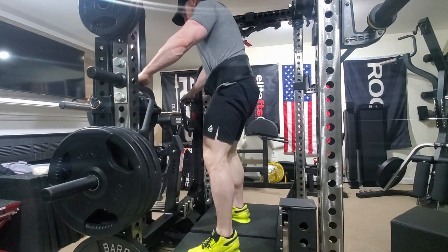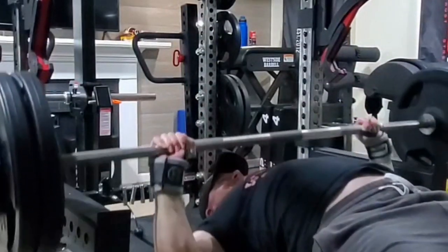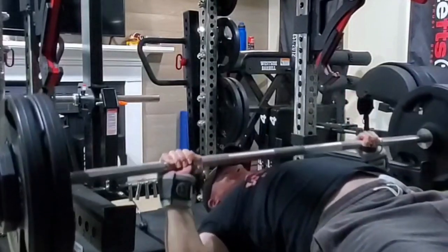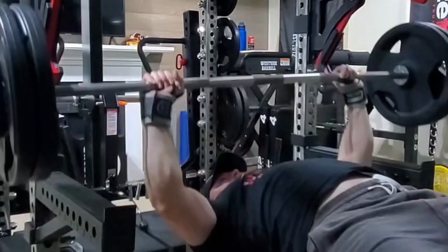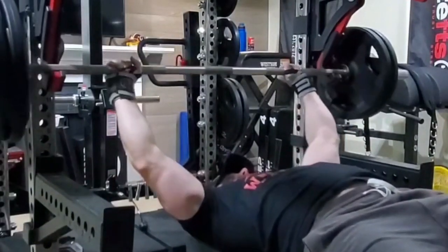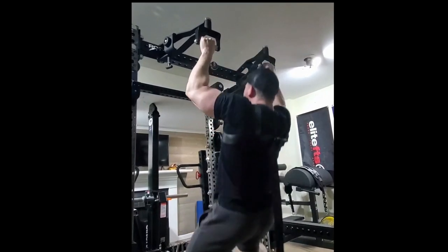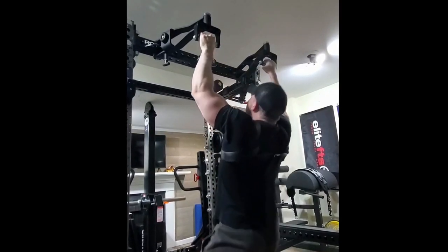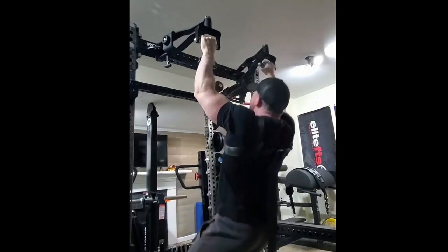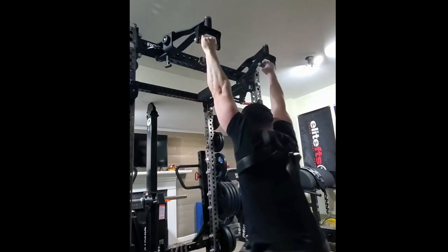Moving on to the next day — some competition style bench utilizing those monoliths. I'm pretty happy with how the bench is going, although my shoulder is bothering me just a little bit. I've been mixing in some close grip stuff, multi-grip bar, and some floor pressing just to take a little bit of stress off that shoulder. I'll replace the competition style bench with one of those variations if it persists, but hopefully it doesn't — fingers crossed.